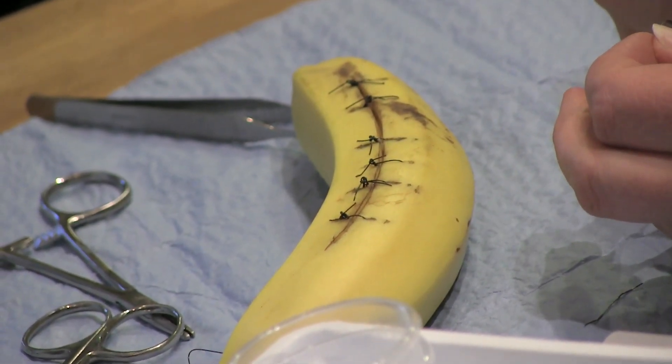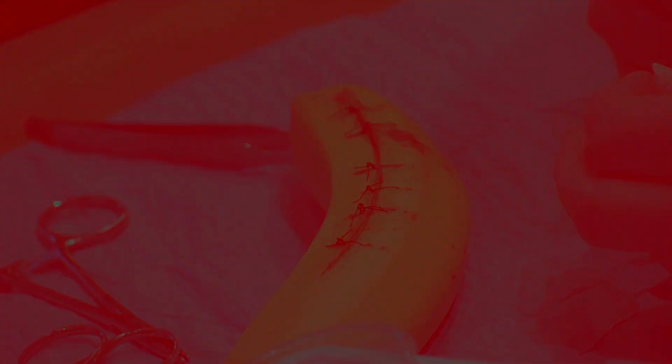And that's all there is to suturing, besides the screaming and the blood and whatnot. So now you know how to sew your own leg back up after throwing yourself over a barbed wire topped chain link fence in search of a couple cans of tuna. You're welcome.